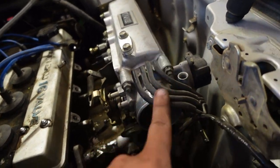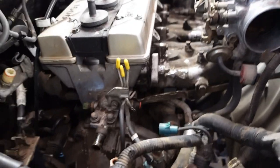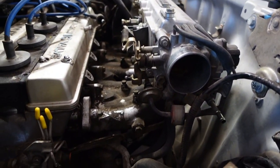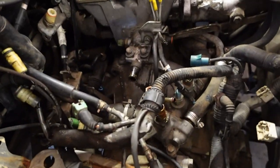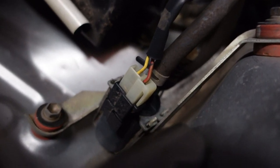While I have the engine out I'm going to clean everything up because I don't like seeing all these random hard lines and vacuum lines everywhere. A lot of this stuff I'm pretty sure I don't even need and I don't really know what it is, so I'm going to do some research. If I need it I'll keep it, but if I don't I'm definitely getting rid of it — like this thing right here with two vacuum lines running to it, I have no clue what it is.